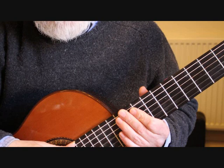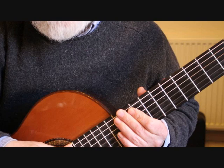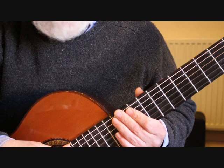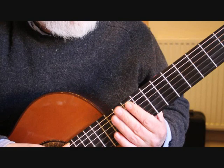Hello, this is Simon from boatandguitar.co.uk and this is part one of my tutorial on how to play Cavatina, the theme from the film The Deer Hunter by Stanley Myers. This composition is in the key of E major and is also in triple time. We're starting with a chord at the fourth position.